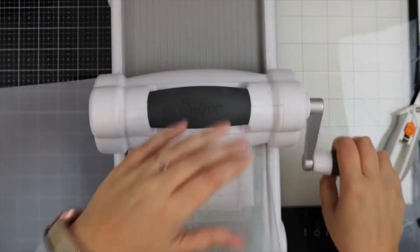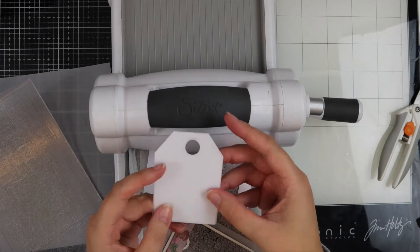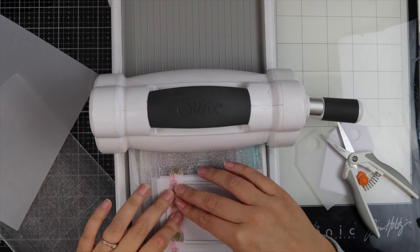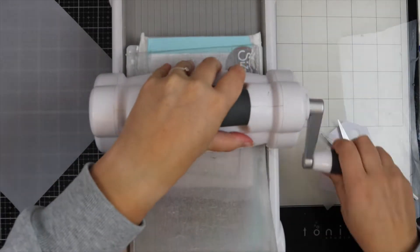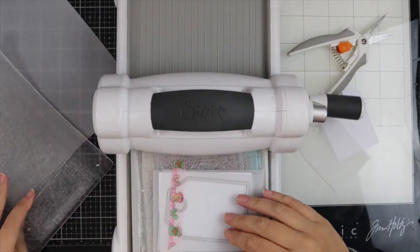I'm going to run it back and forth, then remove the die and these are what your tags will look like. I've left the washi tape where it is because that secures the little circle piece, and I'm going to go ahead and do this three times.